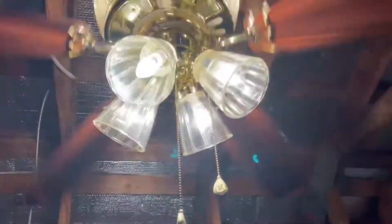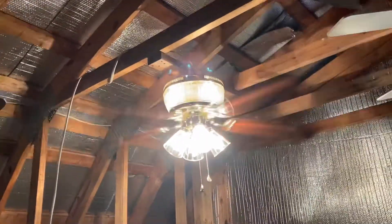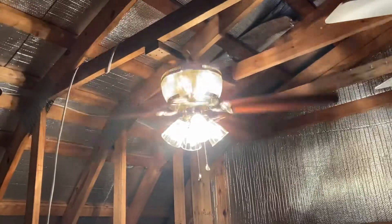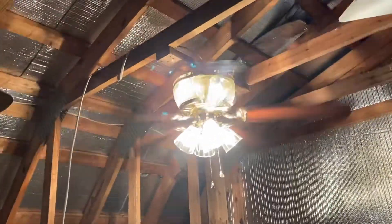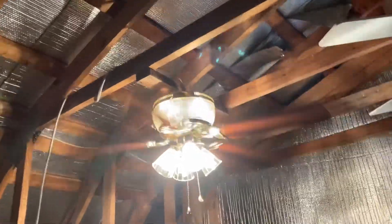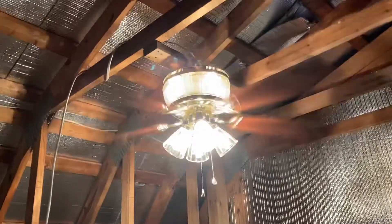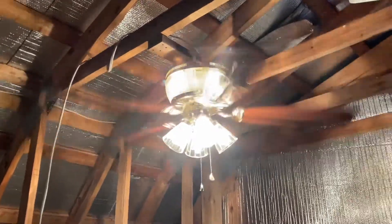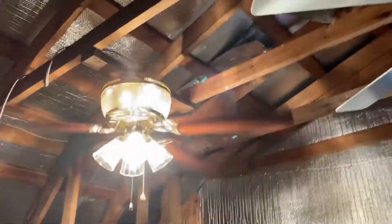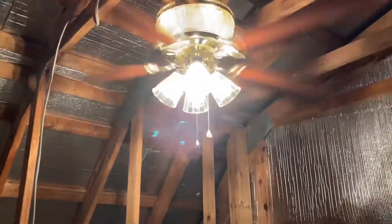Time for high speed. Let me try to get back so you guys can have a very good look at it. This fan wobbles just a little bit, and I'm glad I bought this. Yesterday I also bought a Harbor Breeze Rutherford — the downrod model of the Asheville.